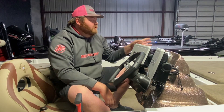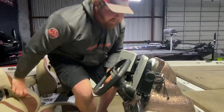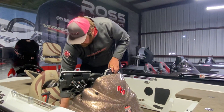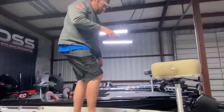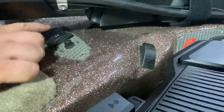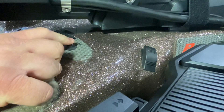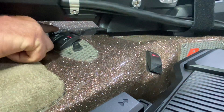Now we're going to go up here to the front and touch a little base on this front panel. Make sure the panel beside the console is turned on. We see this rocker switch here — this rocker switch controls our trim and our nav lights. If this rocker switch is off, our trim does not work. Make sure that switch is on for our trim to work.